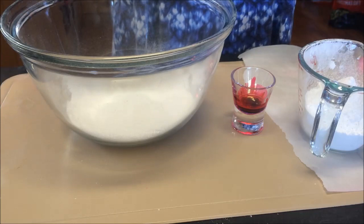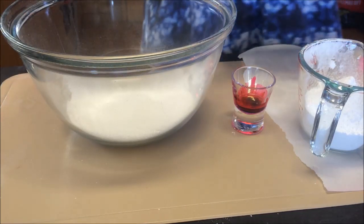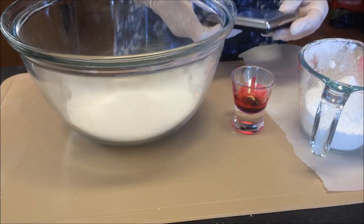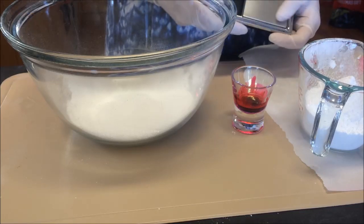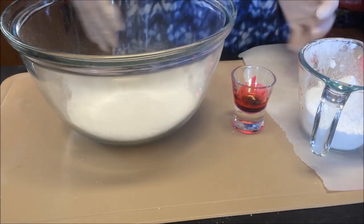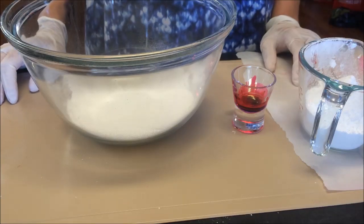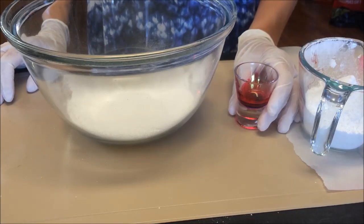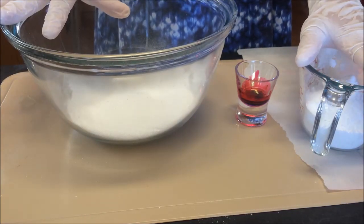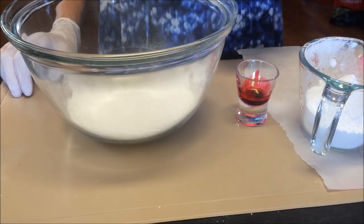You'll obviously need some little jeweler scales for this. Mine are being a bit funny at the moment because I keep spilling water or polysorbate on them — I'm constantly having to fix them. Anyway, remember: everything is 125. The dry ingredients are 125 grams and the liquids are 1.25 grams. The only thing that differs is your colorant, and that depends on what you're using.